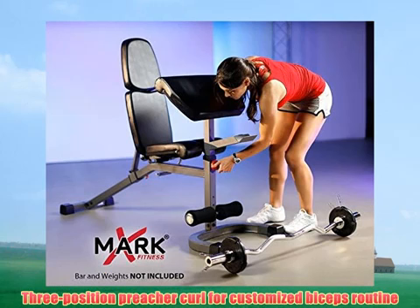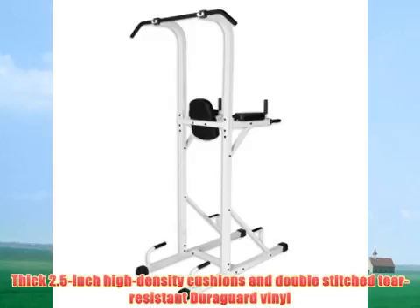Three-position Preacher Curl for customized biceps routine. Thick 2.5-inch high-density cushions and double-stitched tear-resistant vinyl.